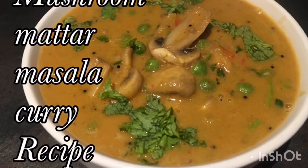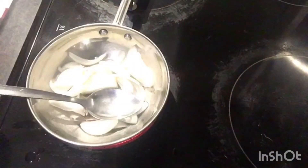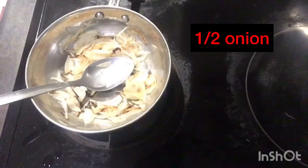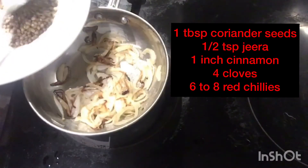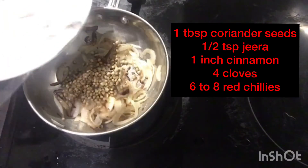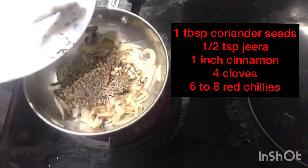Hello friends, welcome back to my channel. Today I'm going to prepare mushroom matar masala curry. Firstly, we need one small tawa. Add a little oil, add half onion, fry it till it becomes golden brown. Next add 1 tablespoon of coriander, a quarter teaspoon jeera, 1 inch cinnamon stick, and 4 cloves.